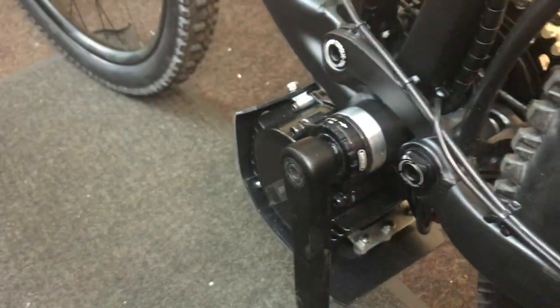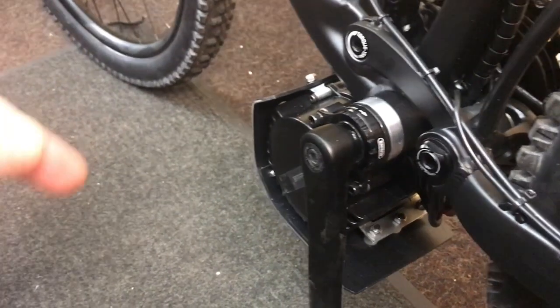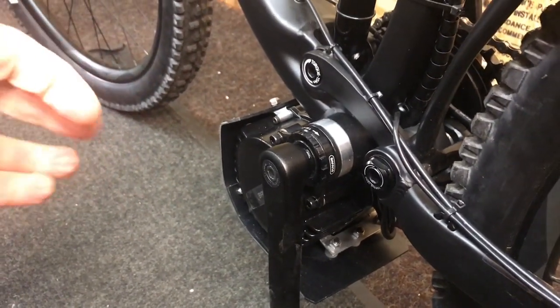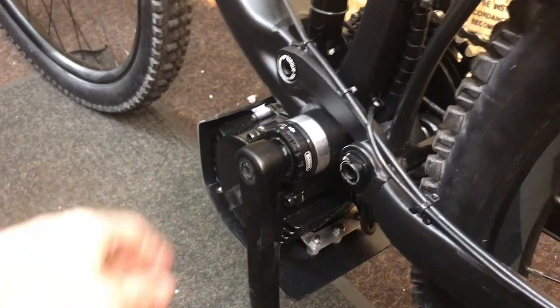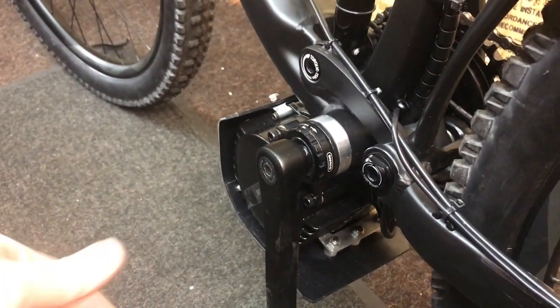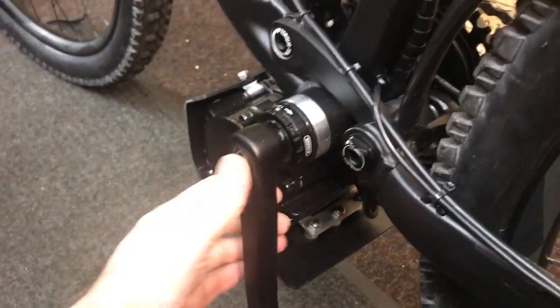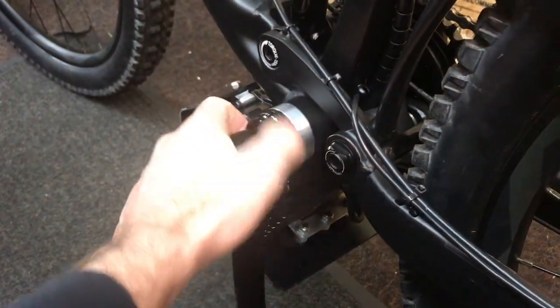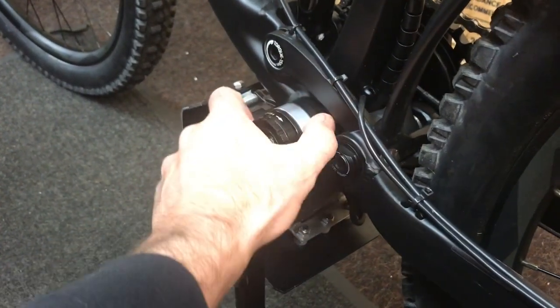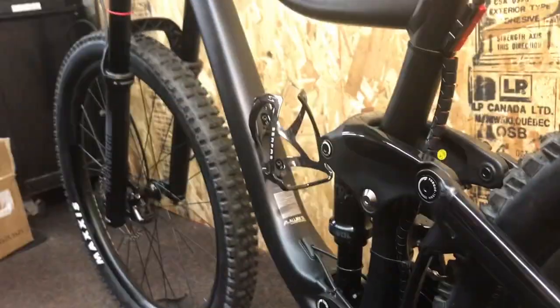Matt provided a spacer kit which is just killer — it slides right in and allows you to adapt the 100mm Bafang motor to this frame. My previous build on a silver Specialized Stumpjumper required the 75mm Bafang motor, which wouldn't work here. I sold that bike to a guy and he loved it, which made me really happy.